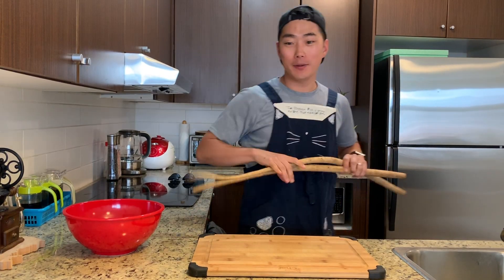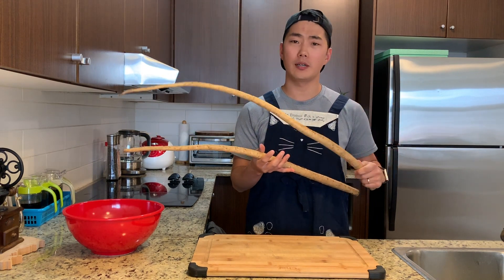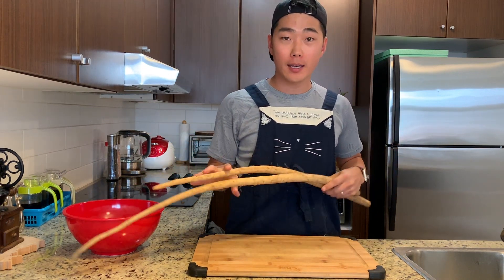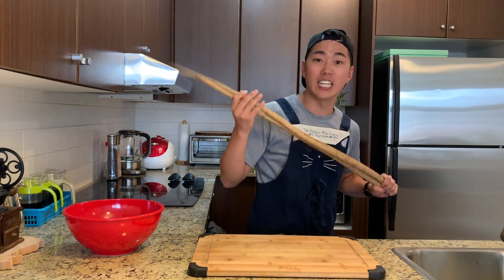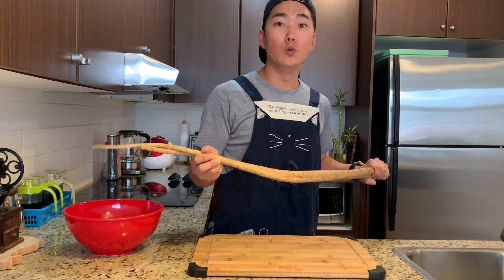Hi everyone, it's Galbi here. Have you ever seen these roots in the grocery store? Today I'm going to make this mysterious root into a delicious Korean side dish. We call it Wong Joring.